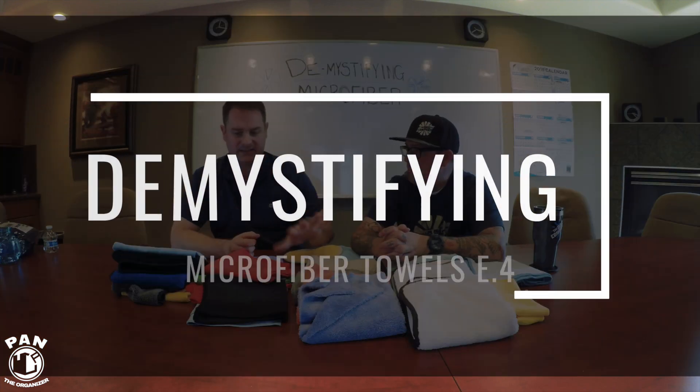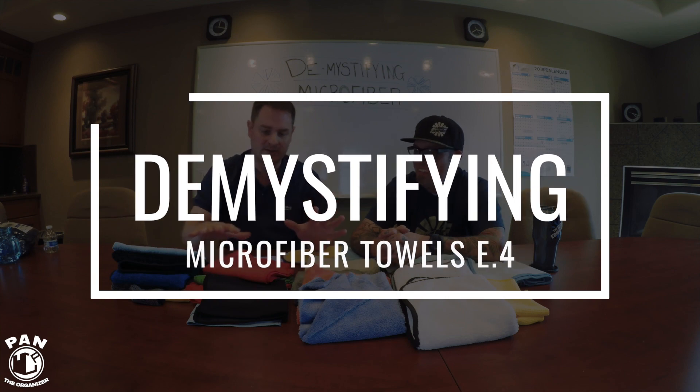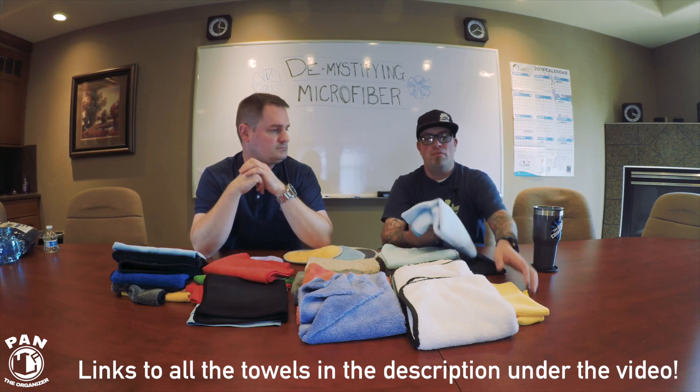As we're demystifying this, can we name the towels so it's easier for viewers to follow? We'll name each towel and give one or two uses for each specific type. We can do that — we'll start over here with the waffle weaves.